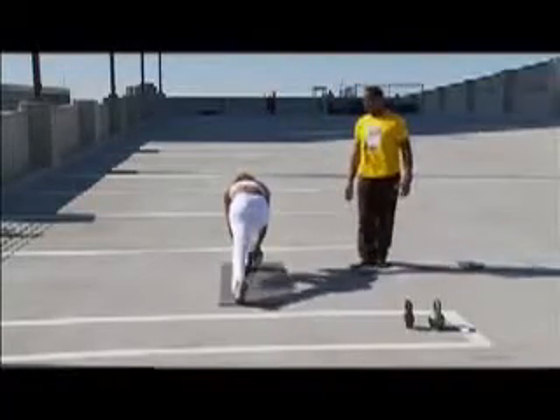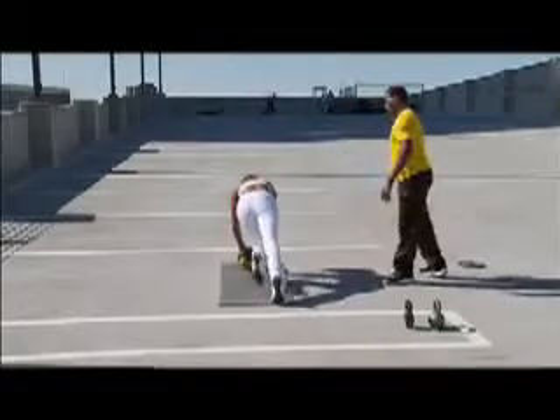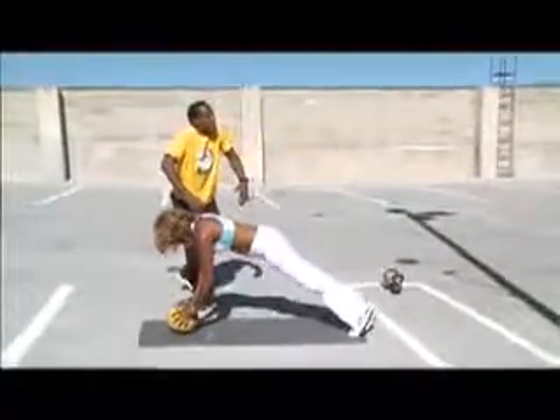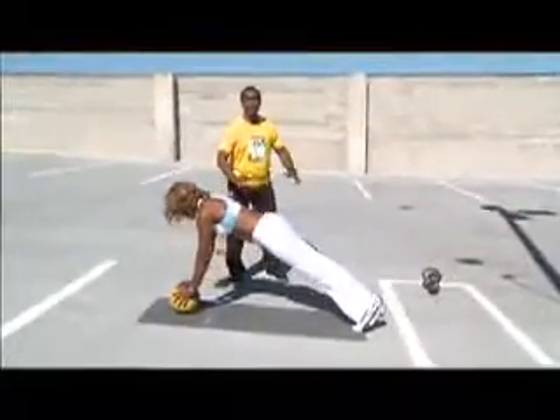Breath. Inhale. Exhale. Lift. Notice those stable shoulders. No hunching of the shoulders. Keep that down, guys, in your push-ups.